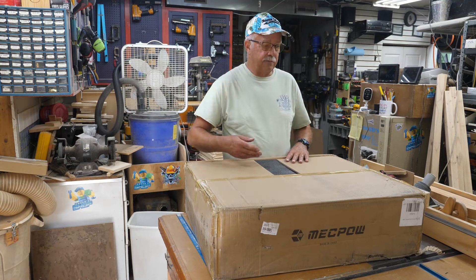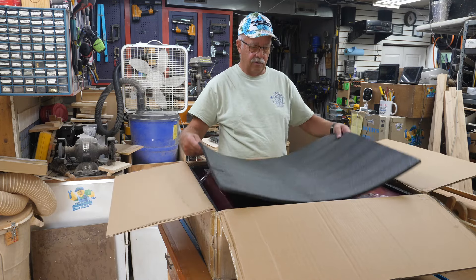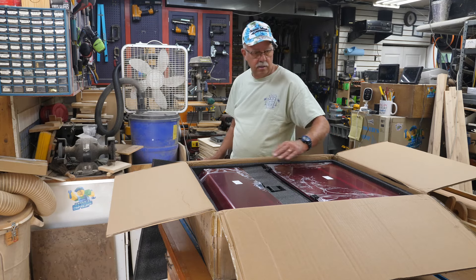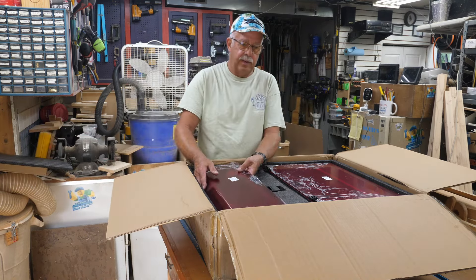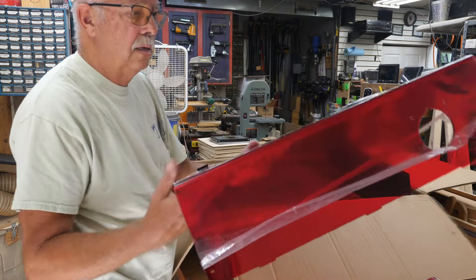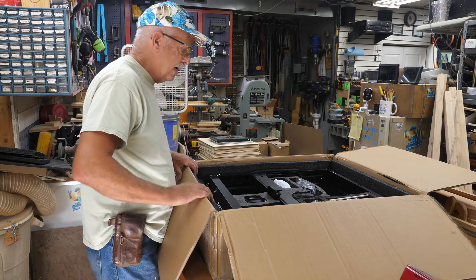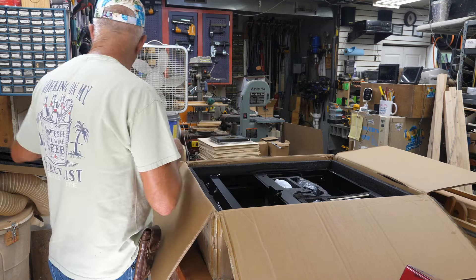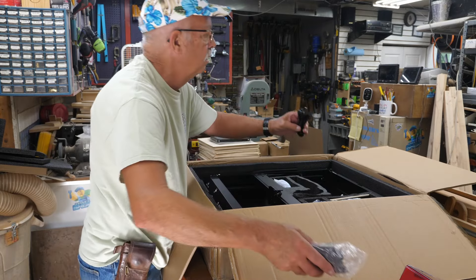MechPow did send this to me to test and demonstrate - just being upfront about that. I have done other reviews on MechPow lasers and they are good machines. Opening it up, we've got a big sheet of foam and some assembly is going to be required. The laser itself appears to be pretty much completely put together, and there's a blower fan.